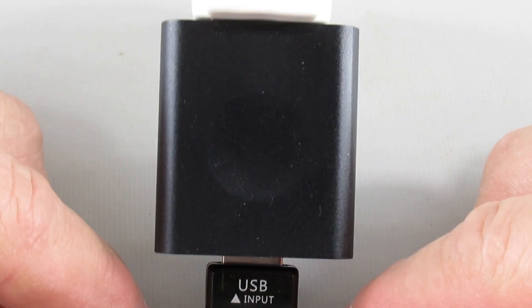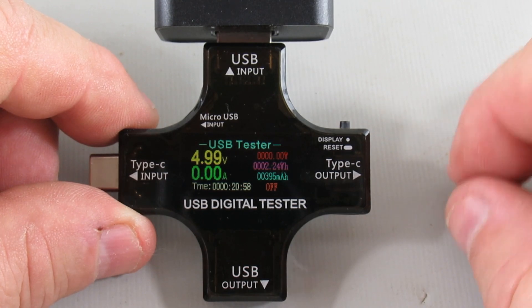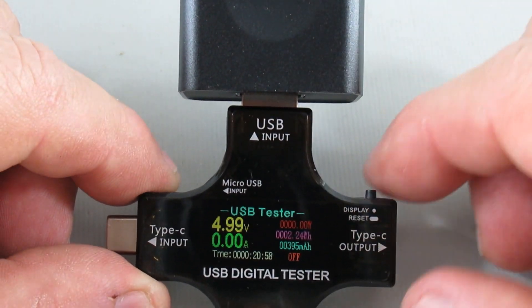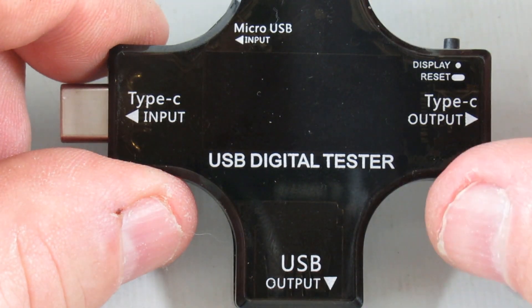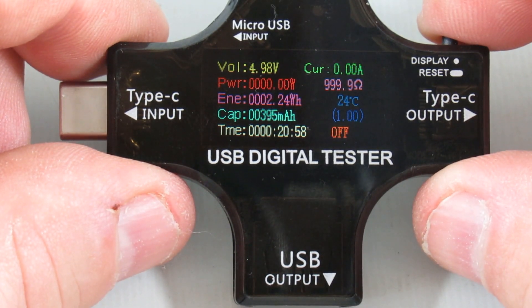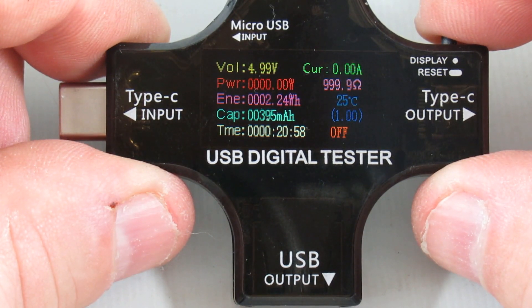This is what the USB tester device looks like. You plug it into a regular wall charger and the screen comes up showing 5 volts basic power output. There are two different outputs — it connects to the wall via regular USB-A and also has a micro USB input. There are several screens: one blank, one with Chinese interface, one in English showing voltage, current, power which is voltage times current, and ohms calculated via Ohm's law. It'll also calculate watt hours and capacity as you're using it.